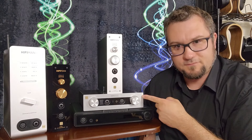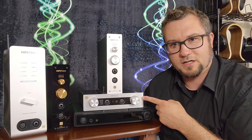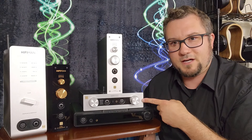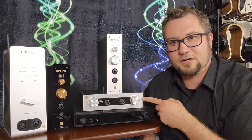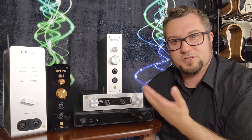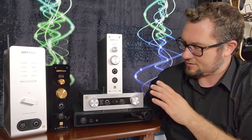The next one, currently at $400 US, is the EF400 — easy to remember. This was the first of all of these to be released. It really excited me when it first came out; I thought it sounded really wonderful. It still sounds pretty good, but two years on its value proposition might be a little different — we'll talk about that as the review progresses.